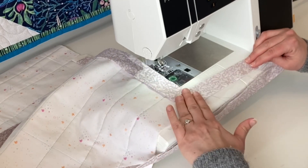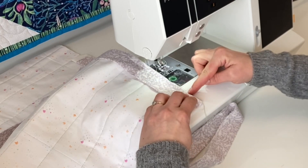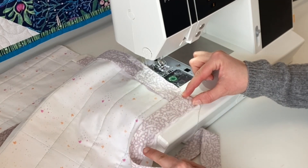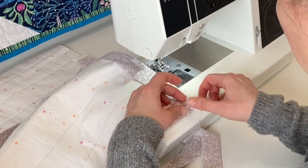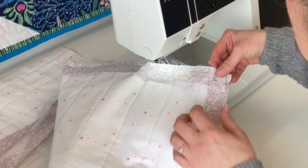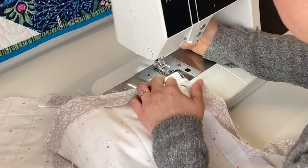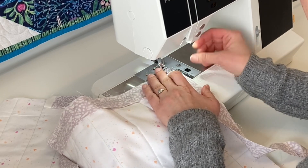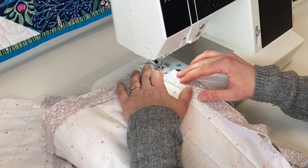I've got a nice straight line there, so I'll give it a little finger press. Then fold it back down so you have a nice straight fold along this edge of the quilt and the binding continues straight down. Pin this in place. You can see there's a nice 45-degree fold inside. Take it back to the machine, start at the top edge, and stitch down. I like to do a little back stitch here to make sure everything is secure, then sew through all those layers and continue on.